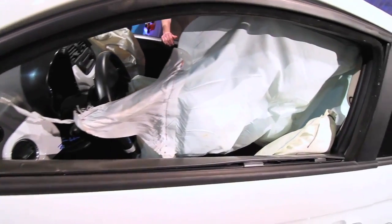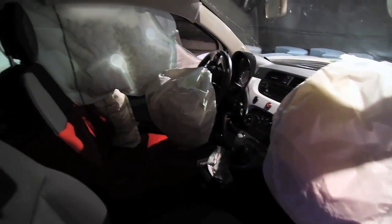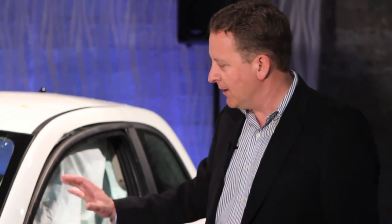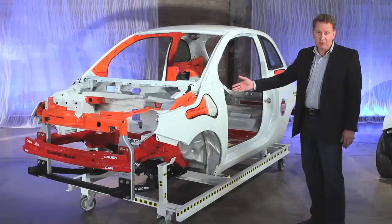You can see the deployed seven airbags: the side curtains, the driver side airbag, the passenger side airbag, and the driver side knee bag — offering maximum protection in a very severe impact event. This car is a European five star Euro NCAP car.